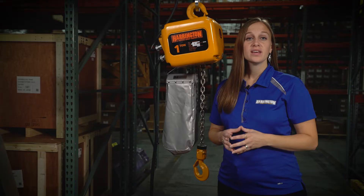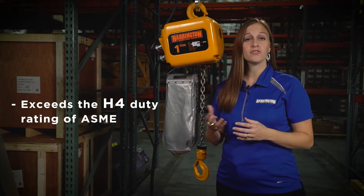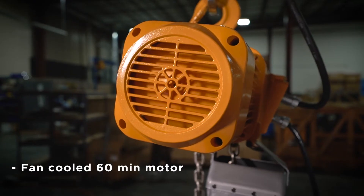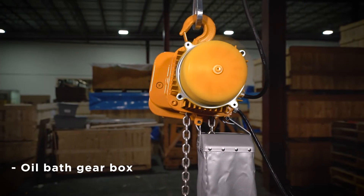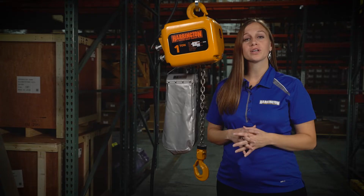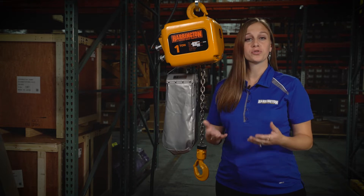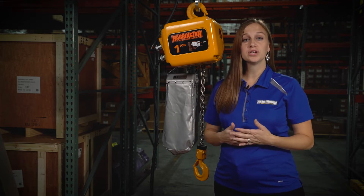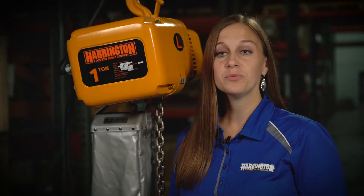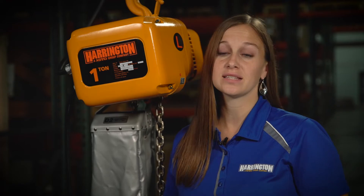Let's talk about duty rating. The NER actually exceeds the H4 duty rating of ASME. It comes with a fan-cooled 60-minute motor with an oil bath gearbox. Other hoists on the market only offer a 30-minute non-ventilated motor with a grease gearbox. So with the NER's fan-cooling technology and oil bath gearbox, heat buildup is significantly reduced, and this drastically extends the life of the hoist.